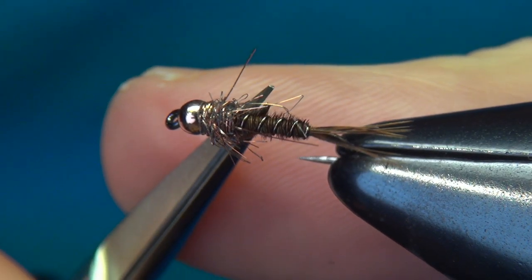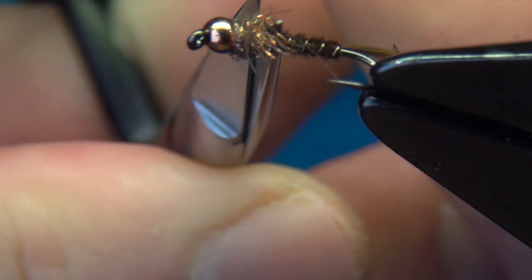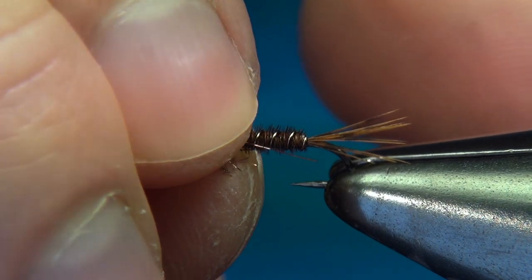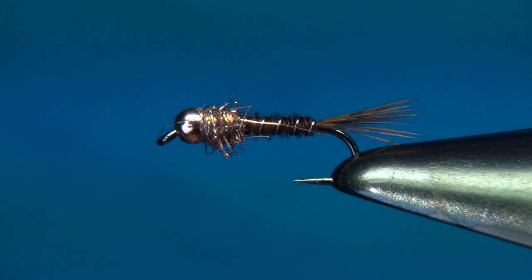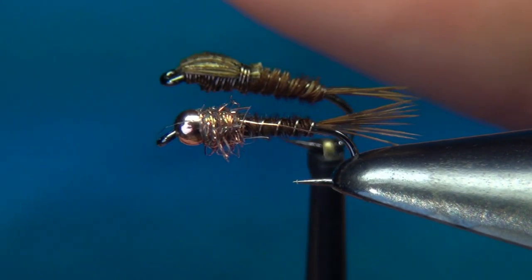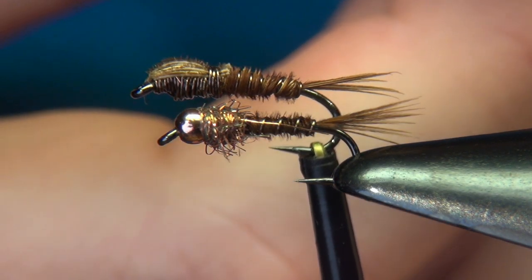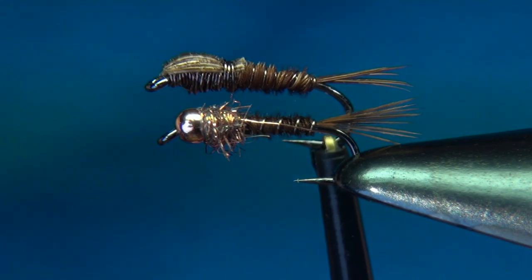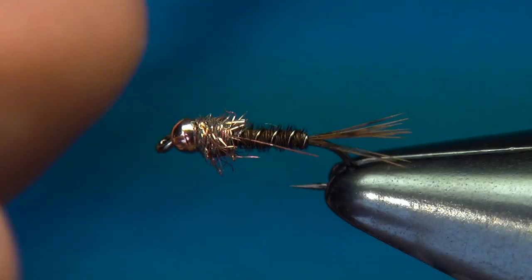There we have it — this really simple pheasant tail pattern. It's going to represent most of your mayfly nymphs, which is really the idea behind the original pattern. The concept is to keep it simple: even though this newer pattern uses a few different materials, we have the same idea — tails at the back, a slender tapered abdomen, and then a little wider, thicker thorax. This one doesn't have the legs represented, but this newer version does. It's up to you how far you want to take this pattern.